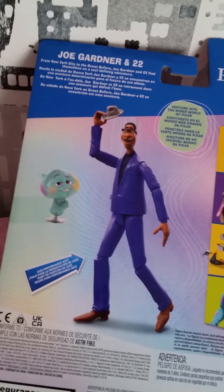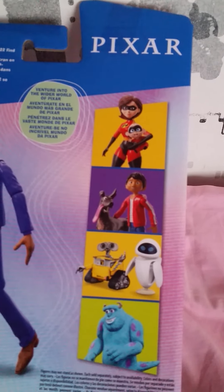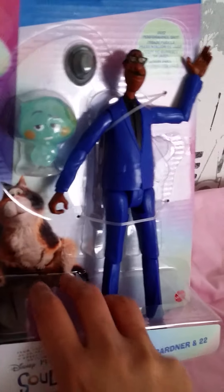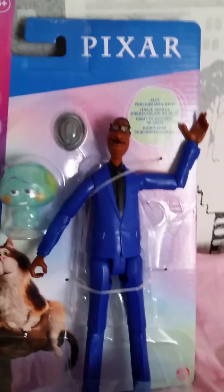Here is the Pixar logo — it's for ages 3 and up. And here is the back of the box. It shows him again, and it tells us about the movie and about him. Here it shows all the figures you can collect — this is amazing, guys. It's a great way to collect your favorite characters, get collectible items and toys, and a great way to introduce a new generation of kids to the older figures too.